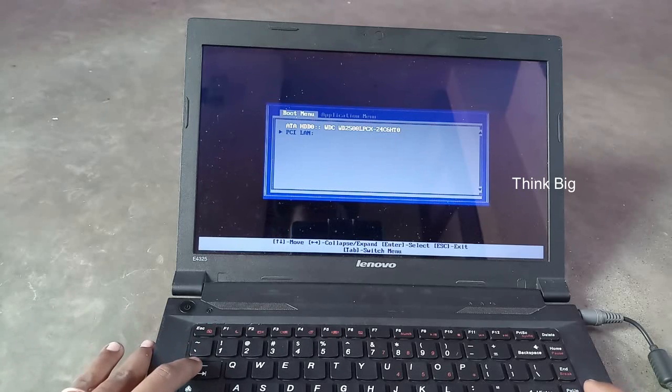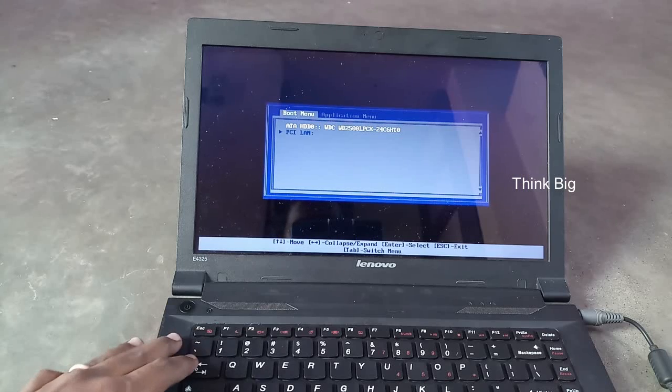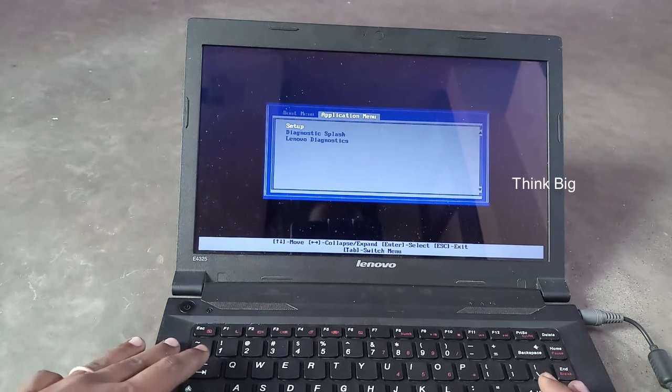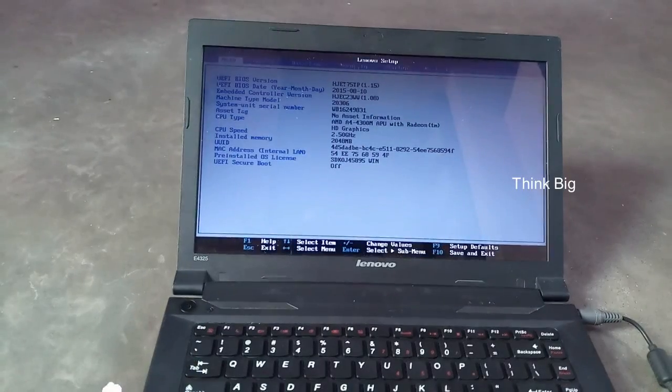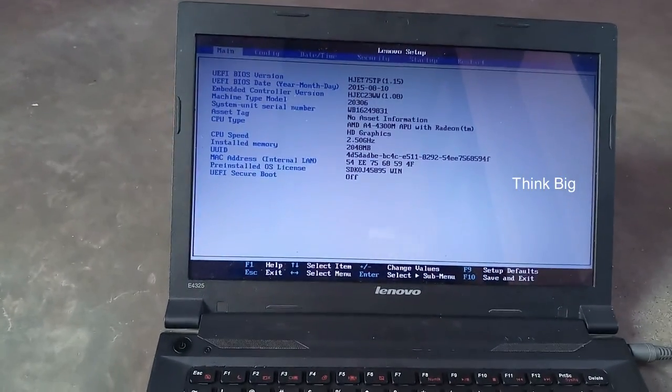Click on the application menu. Click on the application menu, then you can click on the setup button. Click on the setup button — there are options.